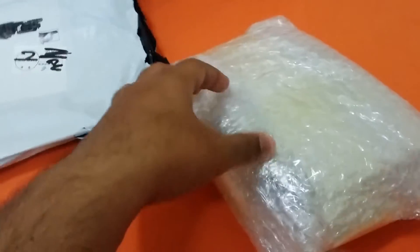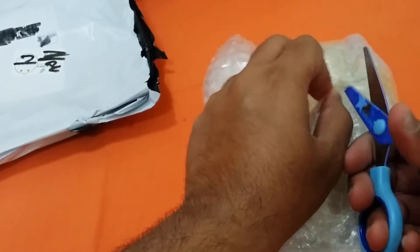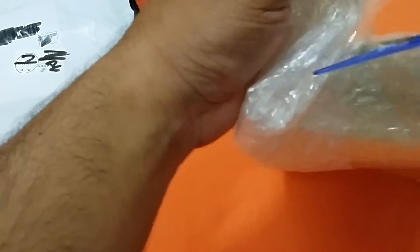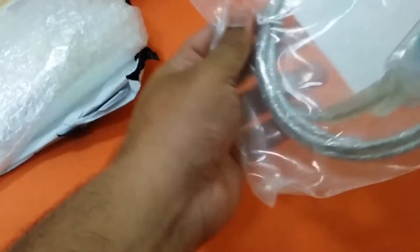That's a big foam packaging. Yeah, so it is the same thing. There's just some styrofoam packing for preservation during shipping, and that's the product. Wow, it's heavy — it's really heavy.